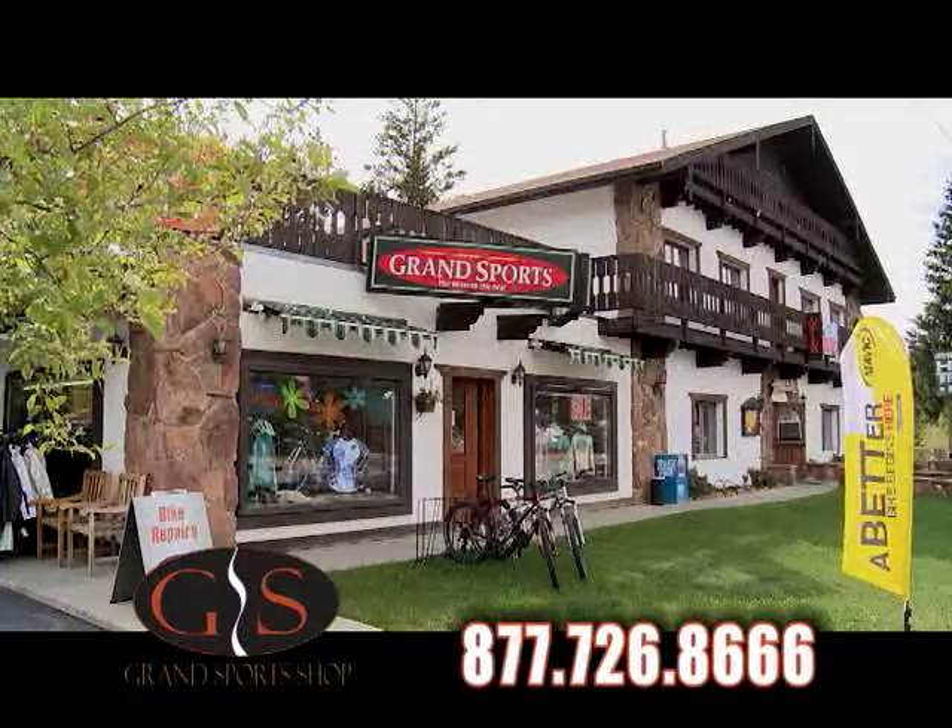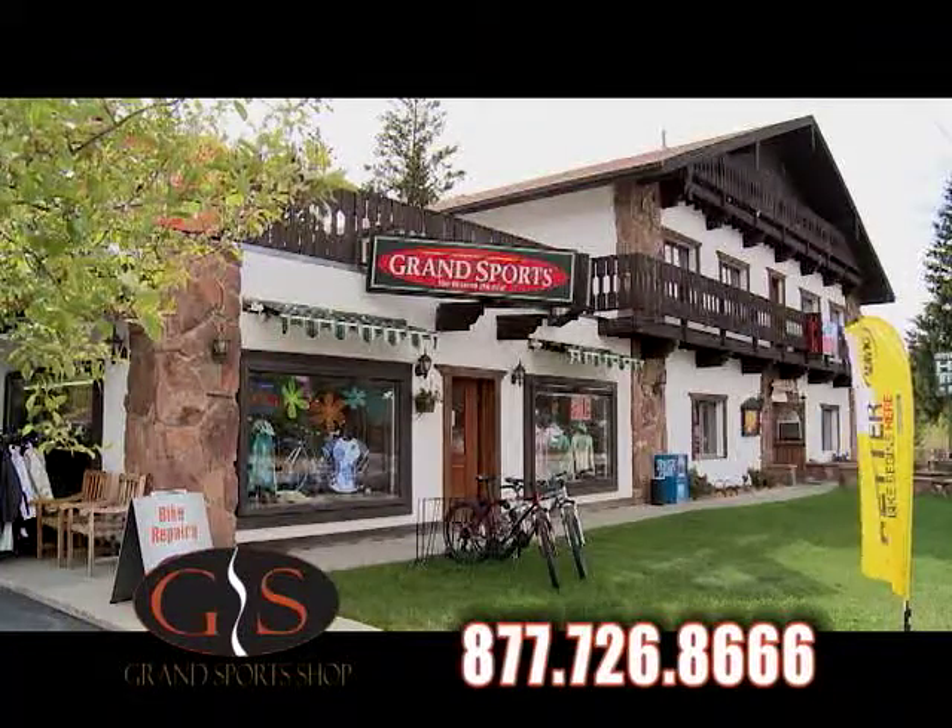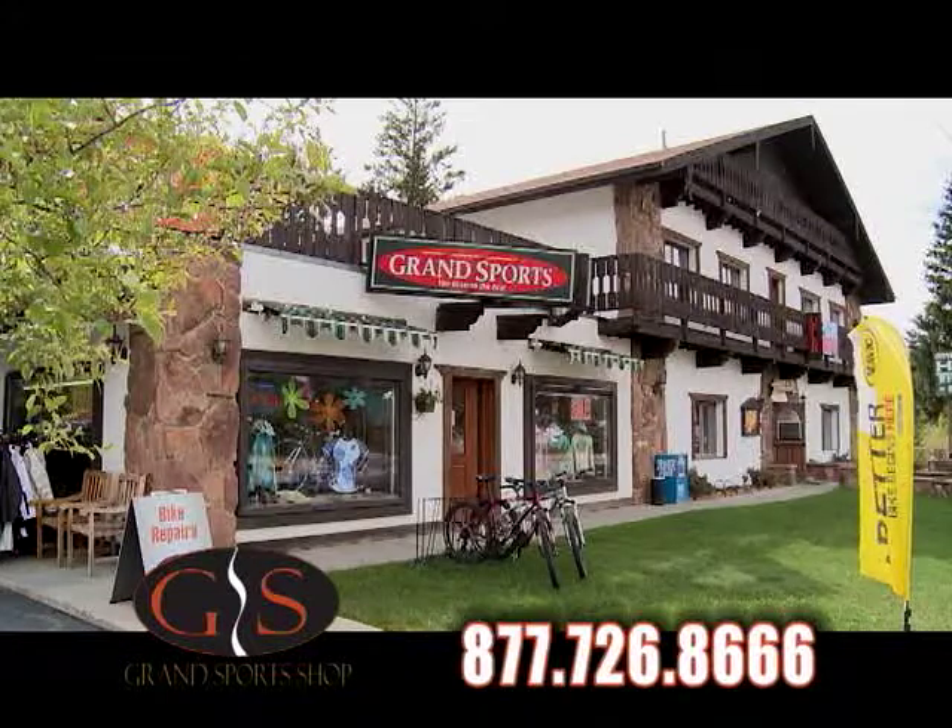The Grand Sports Shop is located in downtown Winter Park. At Grand Sports, it's all about you. We'll see you next time.